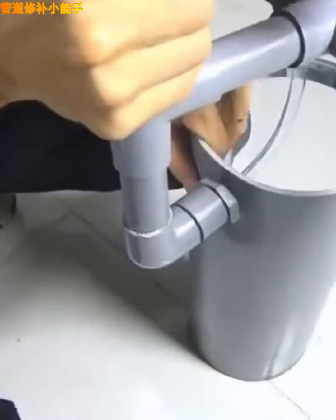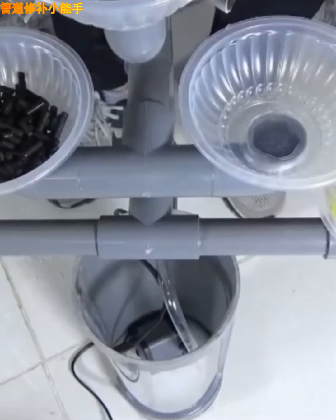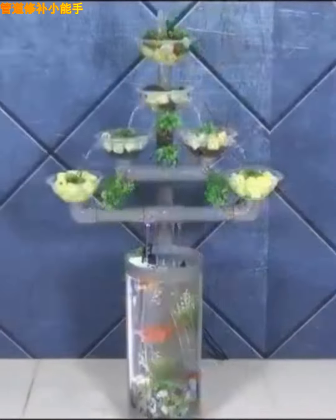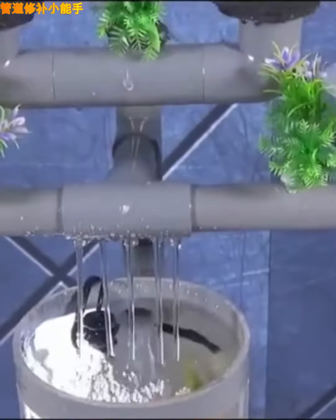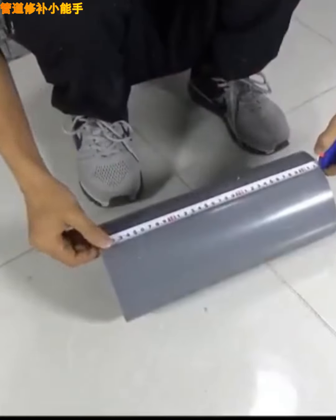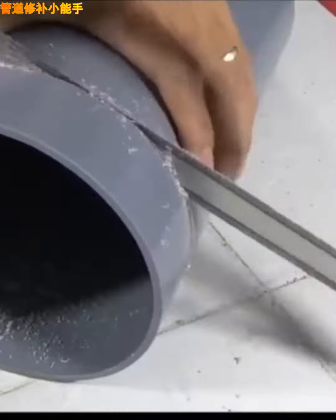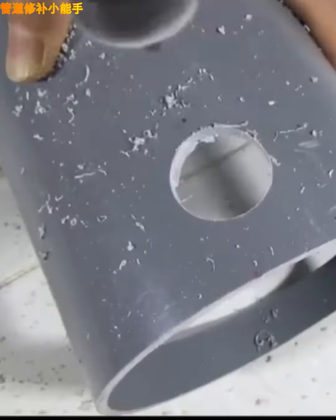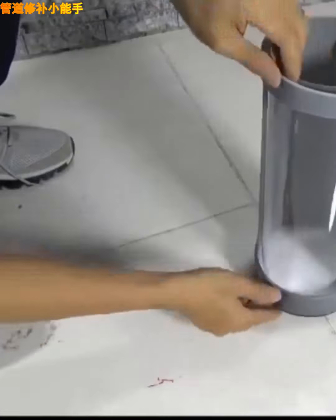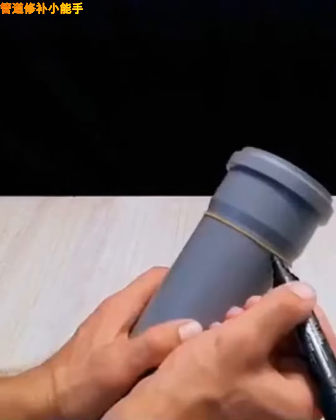With a few disposable containers and PVC pipes, you will create a beautiful waterfall decor for your home. Start by making a few holes in your PVC pipe, then connect all the joints together to the water pump.